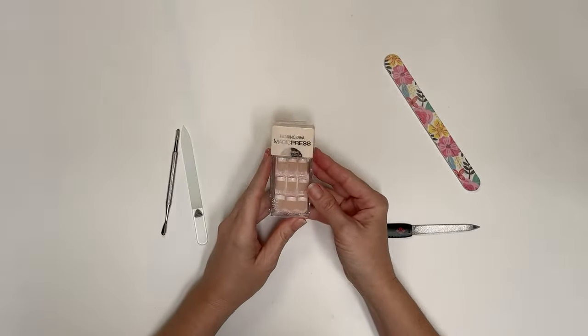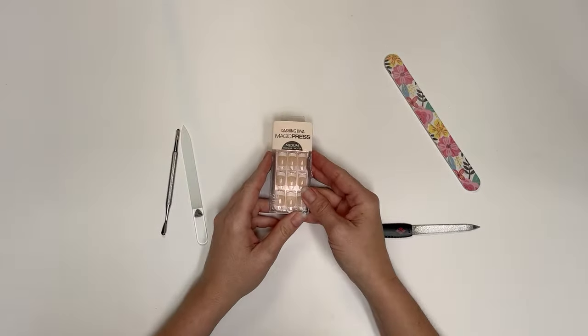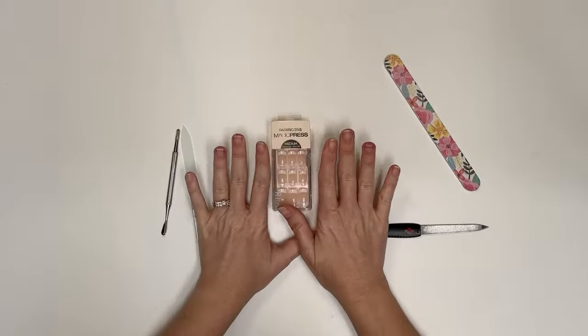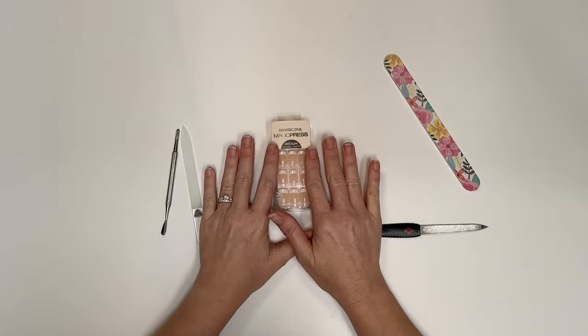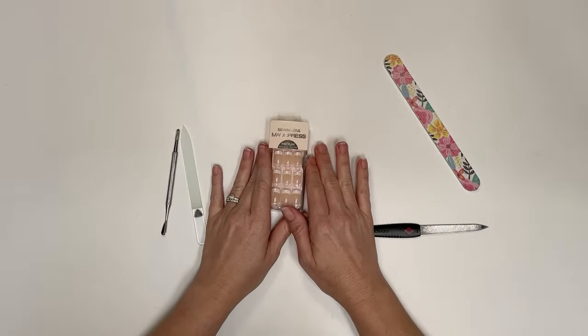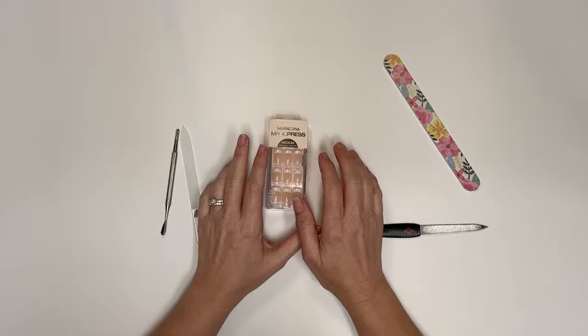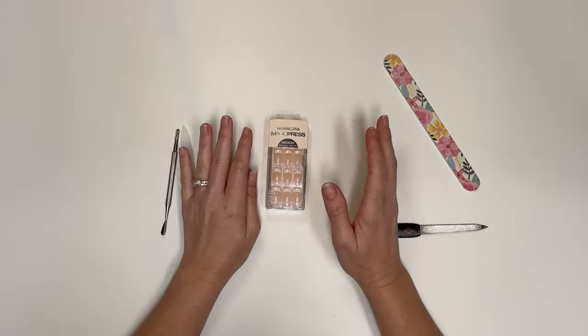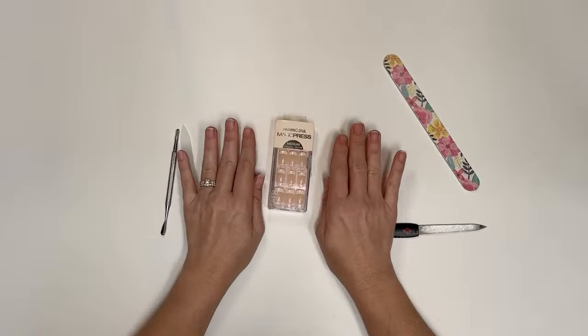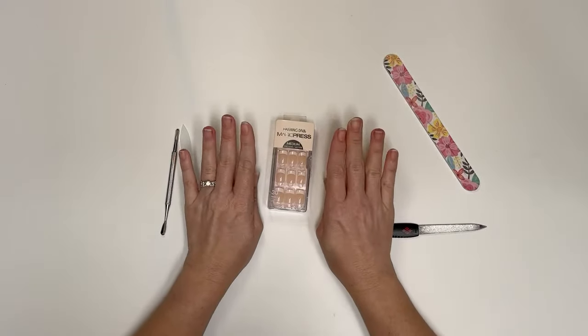I love Dashing Diva nails. I'm going to show you how I make them last and my nails stay healthy. The thumbnail picture of this YouTube video are my nails that you can see on that thumbnail. When I wear these, they protect my nails from chipping, breaking, splitting, and peeling — they just completely protect my nails. I can slam my hands into things because I'm so clumsy and nothing happens. The minute I take them off, I start breaking my nails.